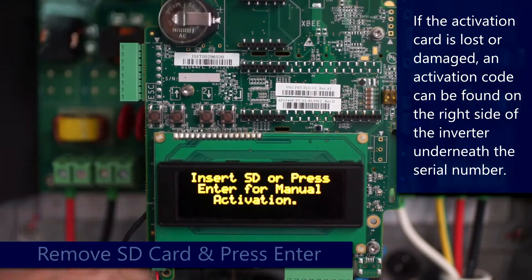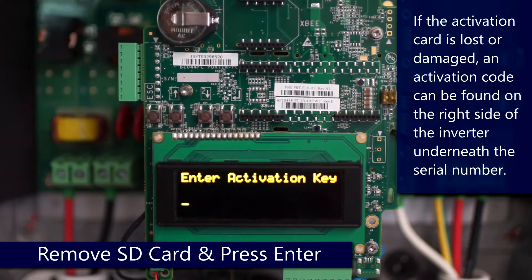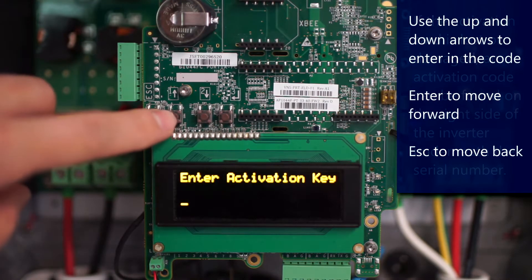Manual Activation. If your activation card is lost or not working, you can find an activation code on the nameplate on the side of the inverter, directly below the serial number.